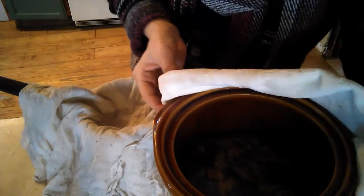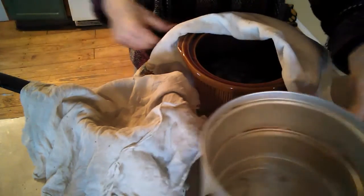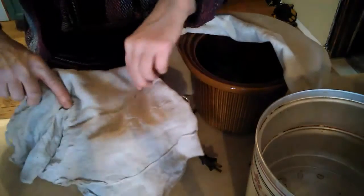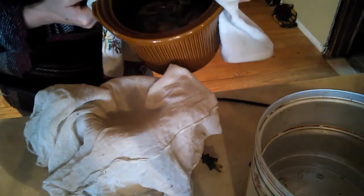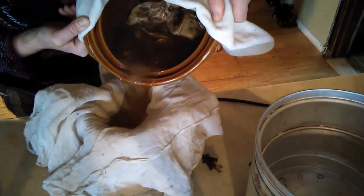I don't want any of the bone or other parts going into my broth. I want just pure liquid. I also want to note — I have a stainless steel strainer. I've used other ones, but you really don't want to use aluminum. It breaks down with the heat and can put things into your broth that you don't want.